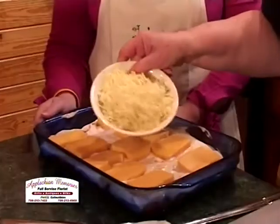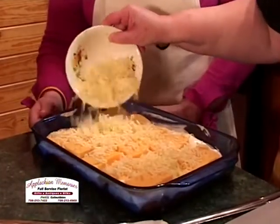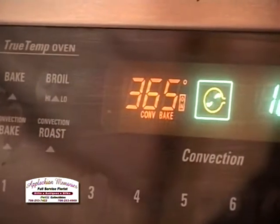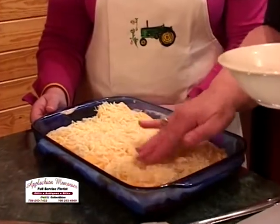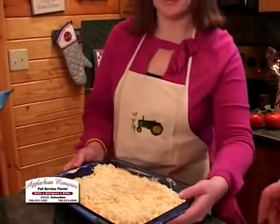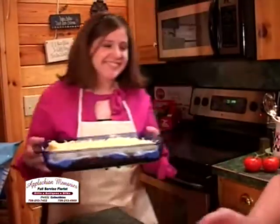Now we're going to cover this with the low-fat mozzarella cheese. Then Tori is going to place this in an oven that's 365 degrees. You cook it for about 20 minutes until it's bubbly, and then serve it with your chips. We're going to bake it quickly, and then we'll be serving and sharing this with you in just a few minutes.